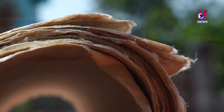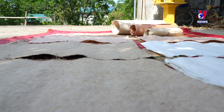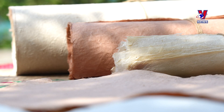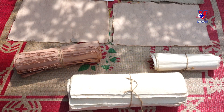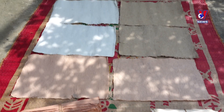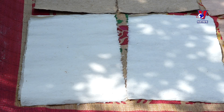Tourism to Sui Kho to experience Puna papermaking has become an attractive option for both domestic and international visitors. A trip allows tourists to learn more about the traditional craft, while helping local people preserve and promote their unique cultural heritage.